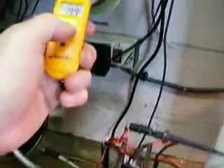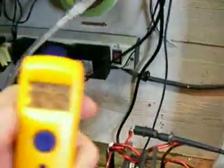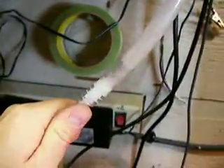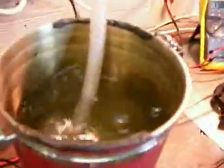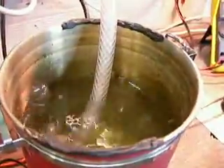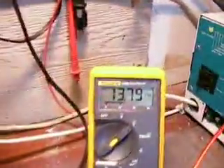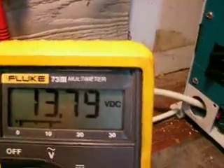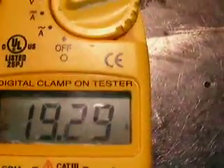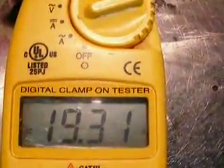The temperature of the cell, in case somebody's wondering, is 104 degrees. I'm getting that kind of output at 104 degrees — 13 volts at 19 amps.